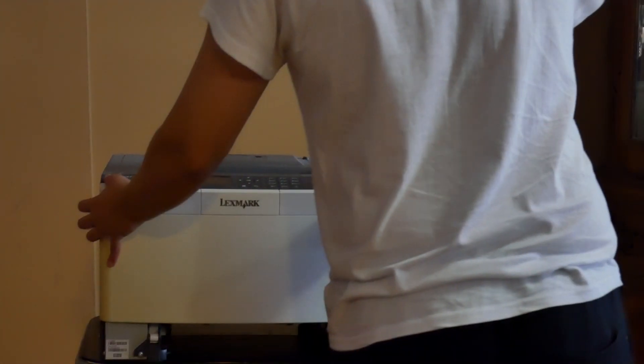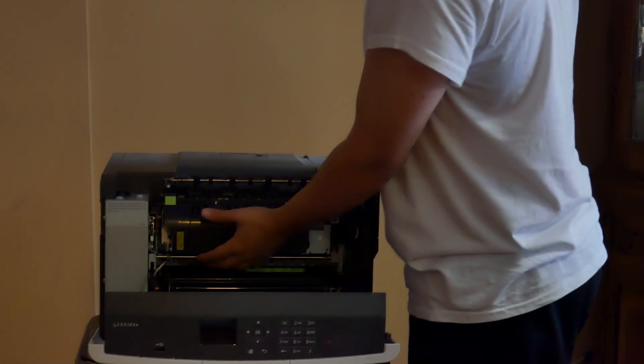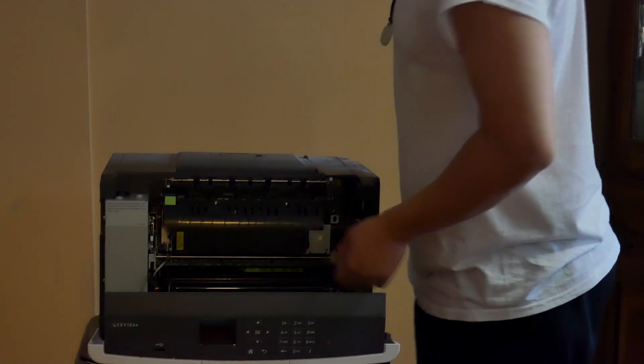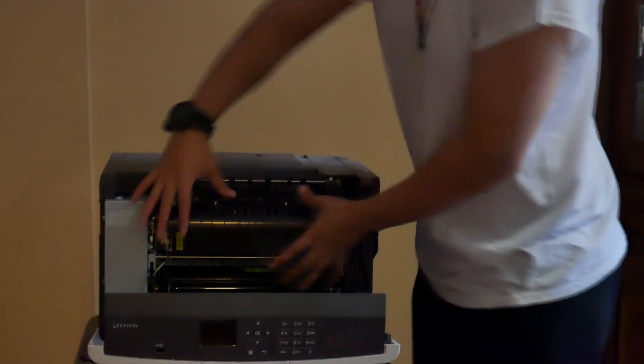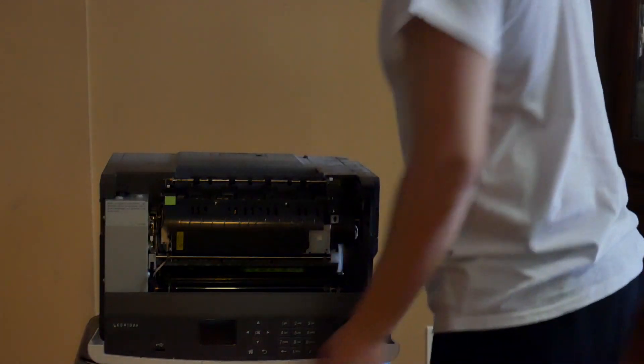The technician will come in, open this up. In some printers the toner will be inside here; some will have it on the side for color printers. HP printers will have it on the front — they have a big giant toner, just black toner. You take out the whole thing and put it back and you're good to go.